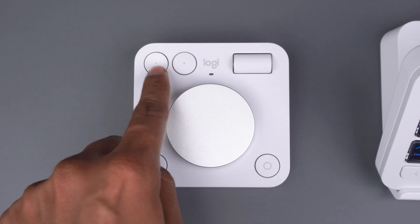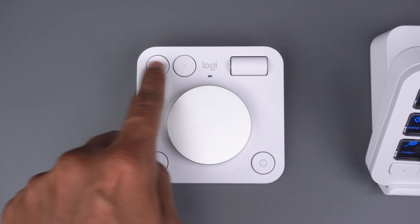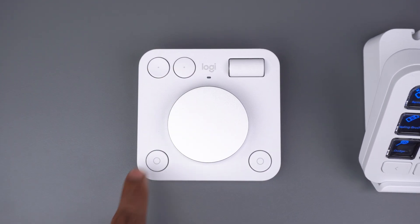The four customizable buttons on the dial pad can be programmed to perform actions like undo, redo, copy, paste, and more.